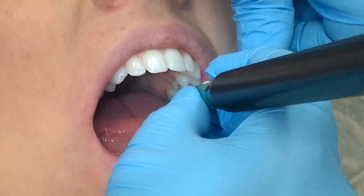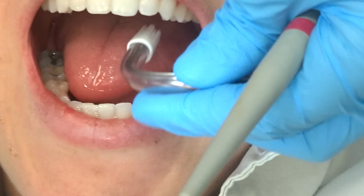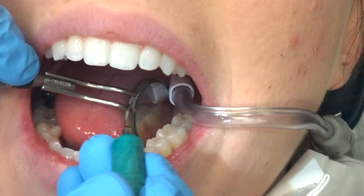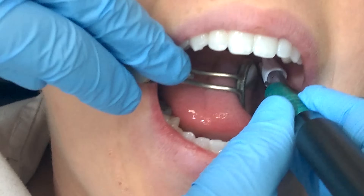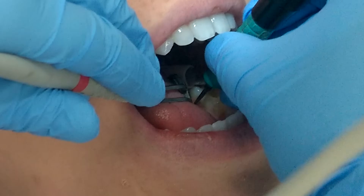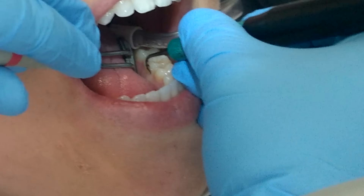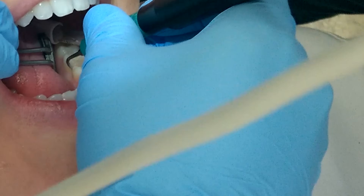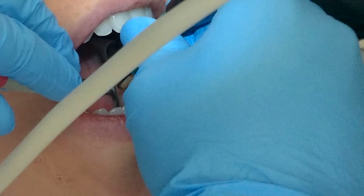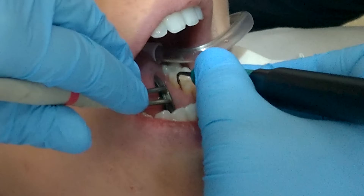For the linguals of quad three I need to retract the tongue with my mirror. Now I'm going to demonstrate placing the saliva ejector in the patient's cheek to catch the water while I instrument. You want to avoid placing the suction directly onto the cheek tissue because it can cause trauma, so aim it more toward the lingual of the tooth surface, hanging down into the throat area almost, but not so far that you'll gag the patient.